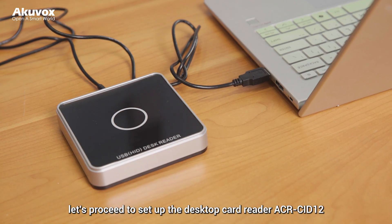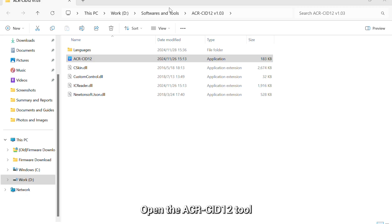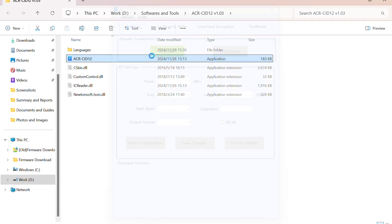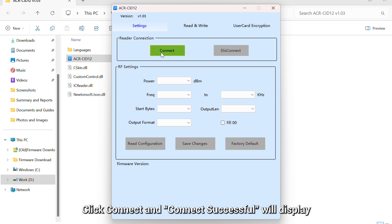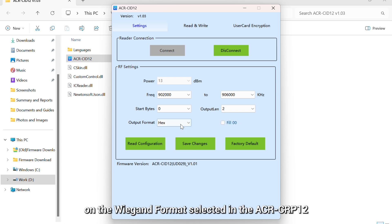Next, let's proceed to set up the desktop card reader ACR CID-12. Connect the device to your computer through USB. It will beep once and the blue light stays on. Open the ACR CID-12 tool. Click Connect and 'Connect Successful' will display. Set the output format to HEX. Set start bytes, output length, and view 00 based on the Wiegand format selected in the ACR CIP-12.